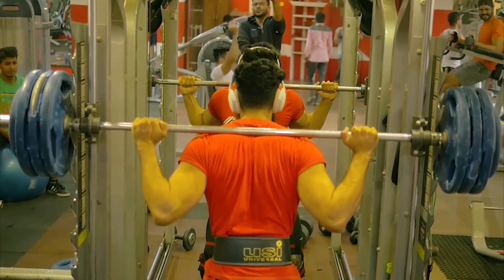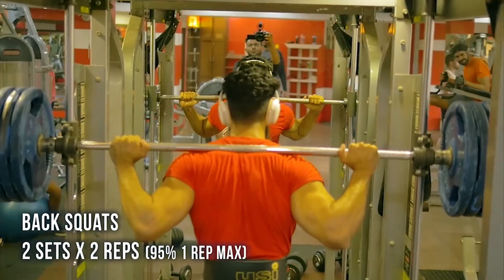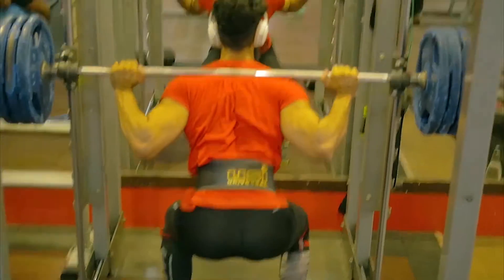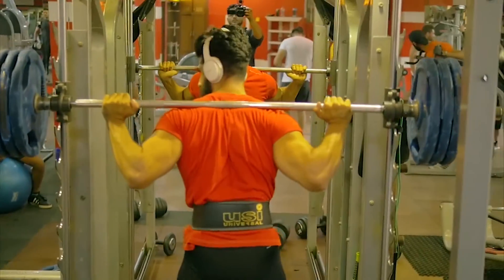As you can see, it was about 95% of my one rep max. I did around two sets for two repetitions. It was a low volume, high intensity workout.